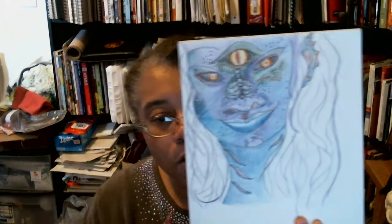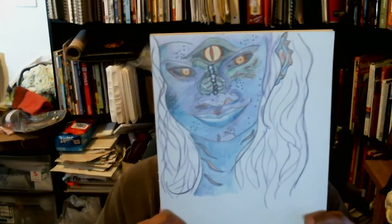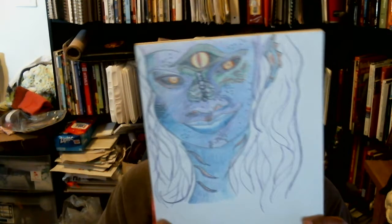I haven't been drawing much. This is the last thing I was drawing on — I've got to finish coloring it. It's been so long I don't know if I showed you guys this before, but that's what I'm drawing right now as far as art is concerned. And I haven't done any spinning either.